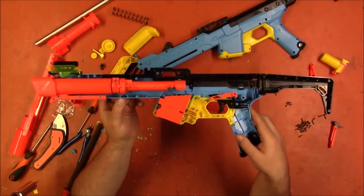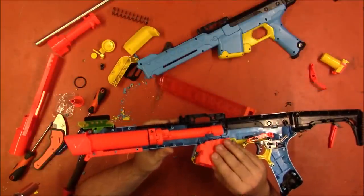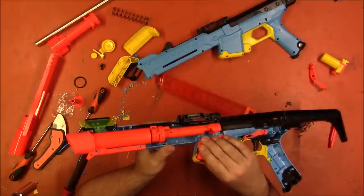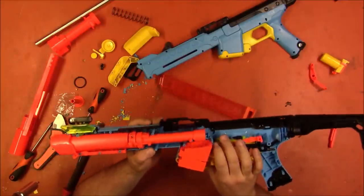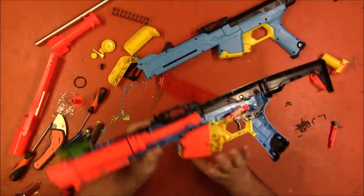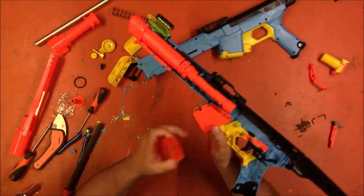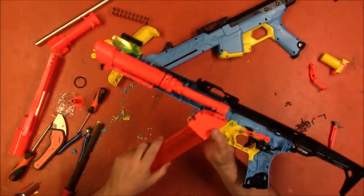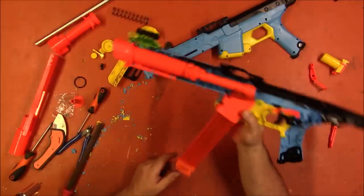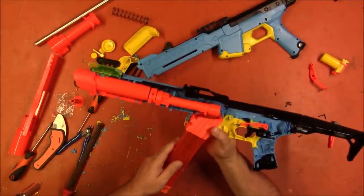All right, the magwell is in and seems to be solid, at least as far as I can make out. I don't know if I may end up gluing it in place just to keep it from wandering around, but it seems fairly solid. Also, the mystery of mag retention has been solved — this lip up here actually clips around the feed lips and holds it in place. That's actually very creative and ingenious.